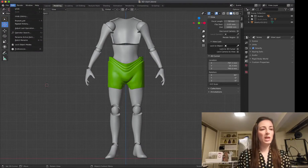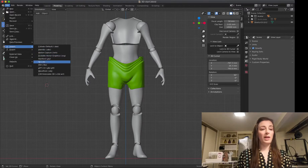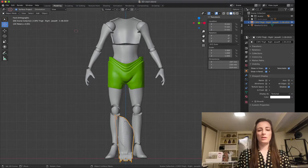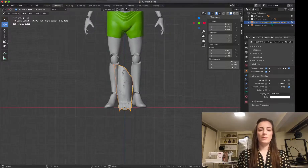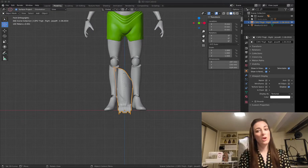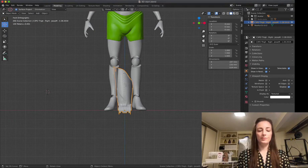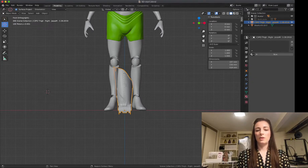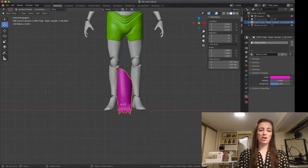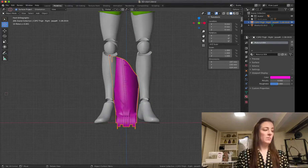Let's get started. I'm going to import a right thigh. We have a thigh — there it is. When I'm working on things, I like to change the colors because it helps me see what I'm working on. I'm going to come over to the right-hand side of the screen and click on Material Properties. After clicking on this, I'll hit New and give it a color. Let's make it pink. Now we have a pink, more easily viewable thigh.